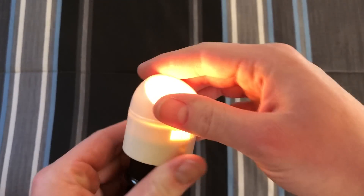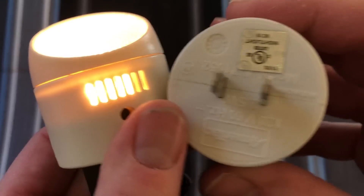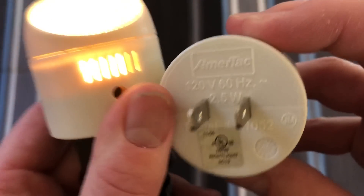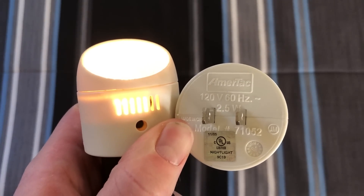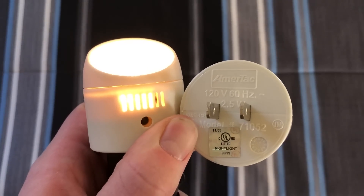Anyway, I really do hope you enjoyed this little video of these Ameritech Incandescent Directional Night Lights. Please comment, rate, and subscribe, and thank you very much for watching.